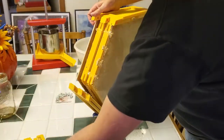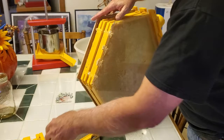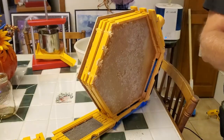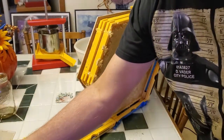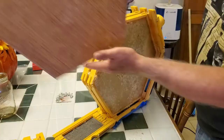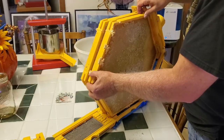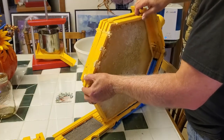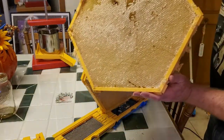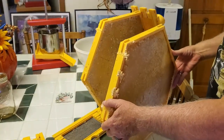Once the pins are removed you can pull the side pieces apart. They may be stuck a little from the beeswax that's been deposited around the edges. Then I remove the glass off the front, then I remove the back. Then I remove one of the two frames that are in each section — there's white honeycomb on both sides of the frame.